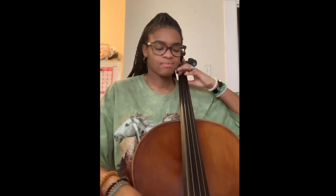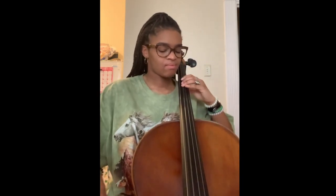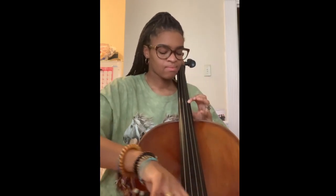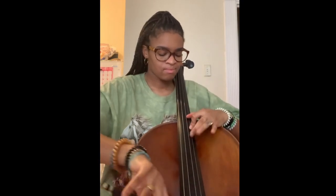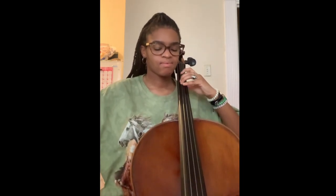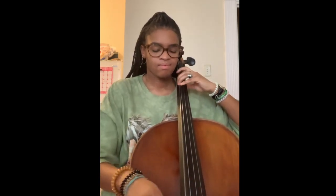Hi everyone, my name is Sarah Nichols. I am a former Simeo member and I'm currently a senior at the Boston Conservatory at Berklee studying cello performance. I'm going to show you a couple of things. Now I'm going to play a little bit of Bach Suite Number Three, the prelude, just a little bit of the opening.